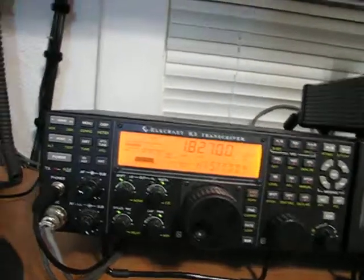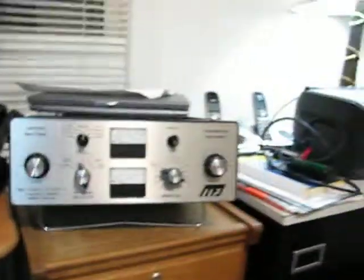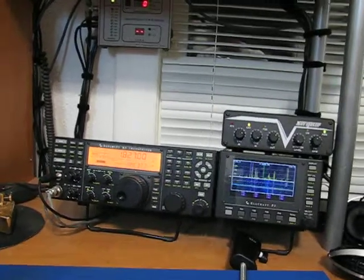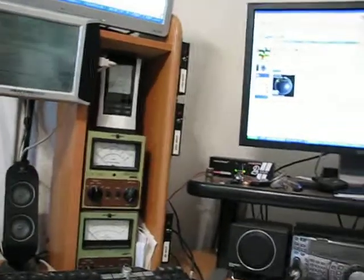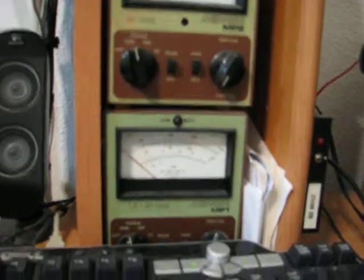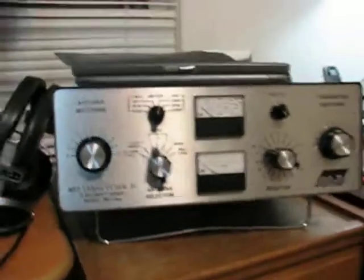This is the system setup: it starts at the K3, goes over to the FL 2500 amplifier, then to the P300 RF Applications unit, and then it's in parallel with this Mirage MP1 right there. After that it goes out to the tuner. That's the setup, and those are the results I'm getting.